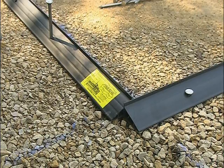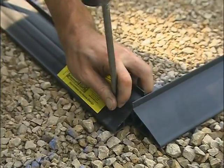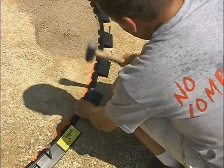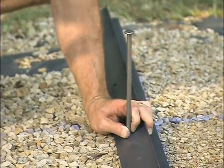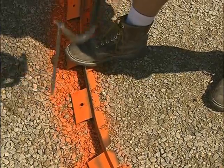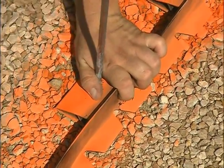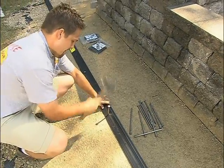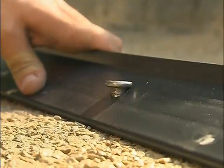If pre-drilled holes do not match spiking needs, the spike can be driven through the back at any location. When installing Pave Edge Flexible, spike every back support. Drive spikes partially into the base until the framing of the project is complete and the design has been approved. If there are adjustments or imperfections, it's easy to remove the partially driven spikes and reset the edging. Upon design approval, finish spiking by driving the spike heads down to the top of the back. Do not damage the edging by driving the spike head or hammer into the back.